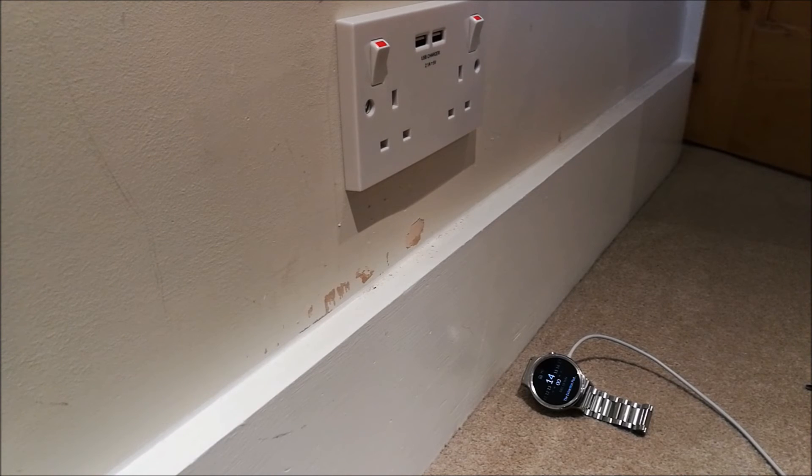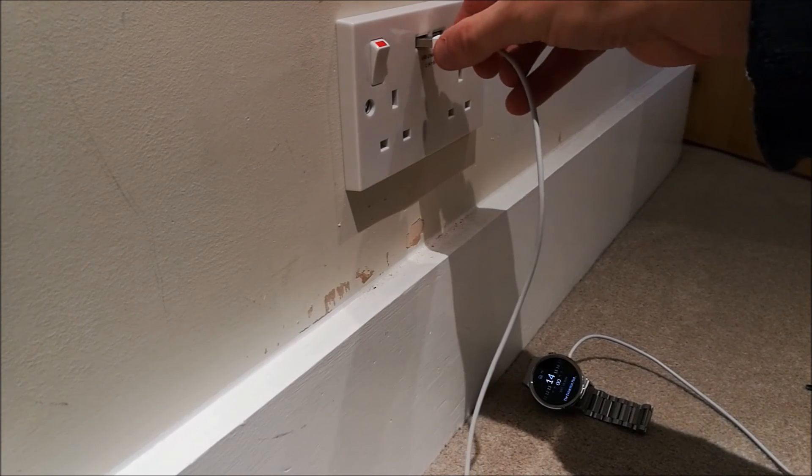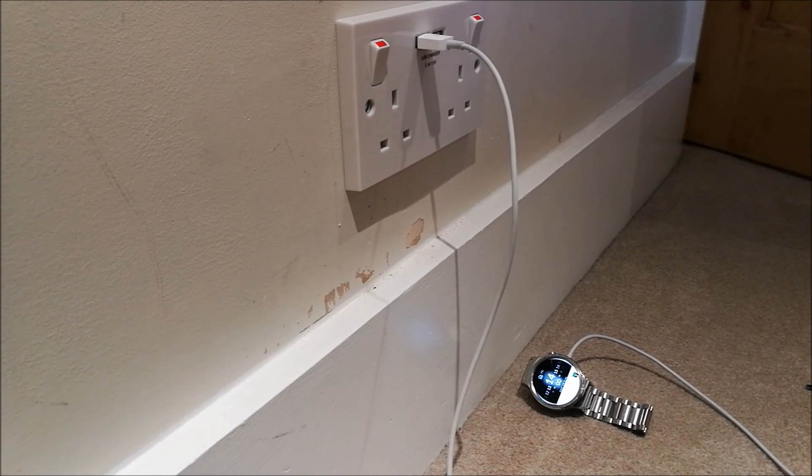So we've got a new double socket on the wall. I've just gone and put the power back on at the consumer unit, so we've got a live socket again now. If I plug this USB lead in, we can just test on the device that it's charging — yep, that's all successful. So we've now got a brand new USB double socket fully working and ready to service the workload of devices in this house.